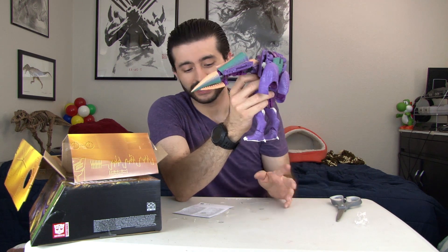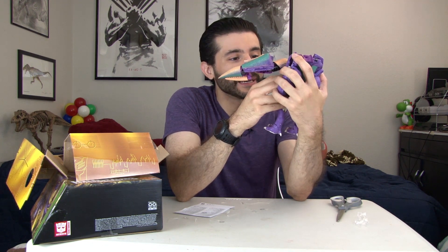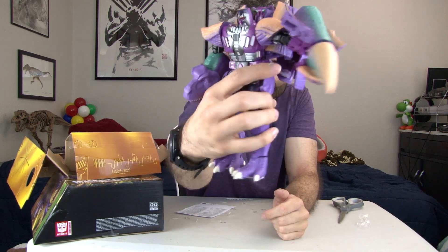I'm going to be making a transformation video — I'm not going to do it right now because these guys take a while to learn how to transform well. But you can look forward to seeing that transformation video. I'm really pleased with what this looks like — this is an incredible figure.